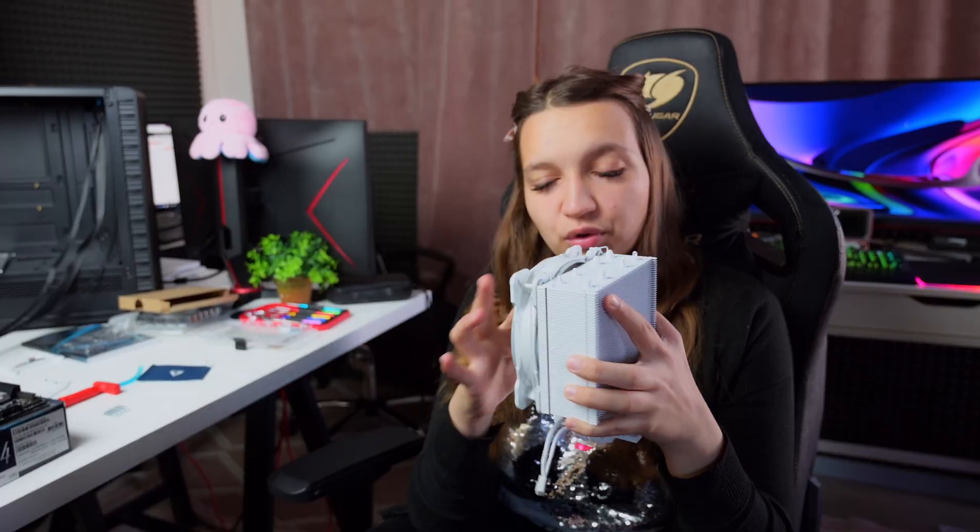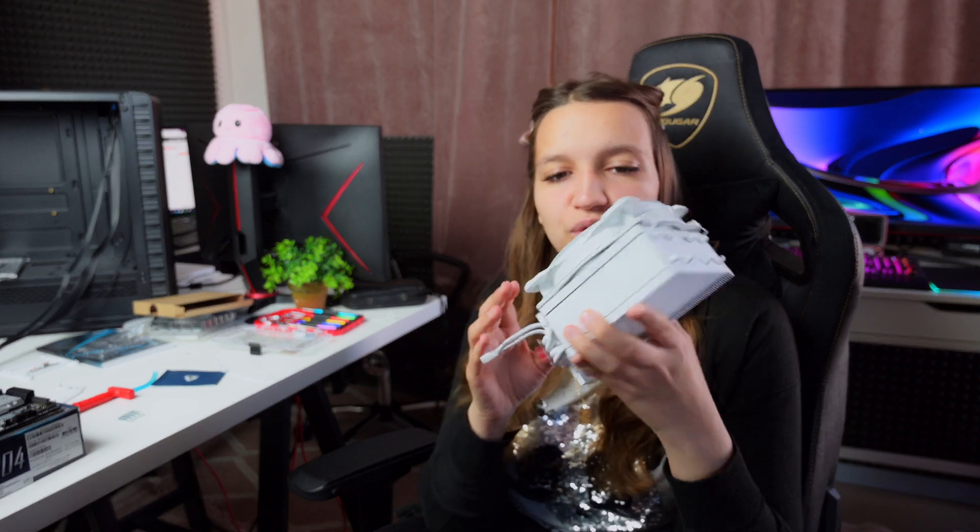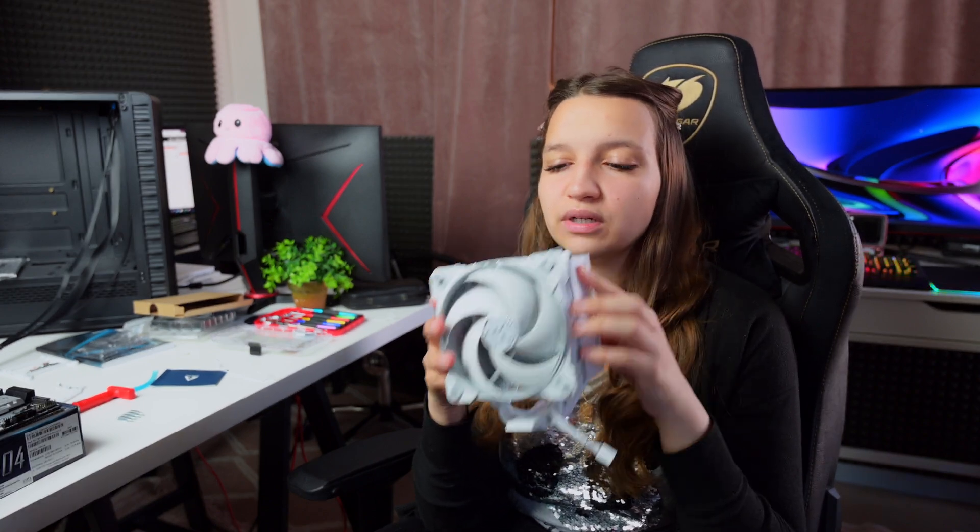We're going to install the cooler next. The cooler is the Arctic Freezer 34 eSports — a very nice cooler in a beautiful white color. I'll also make a dedicated video on how to install this type of cooler, because it's a little tricky in some parts. I want to show what's in the box for AMD versus Intel chipsets so you'll know. Thankfully Arctic provides a very nice manual and I got it set up pretty fast.